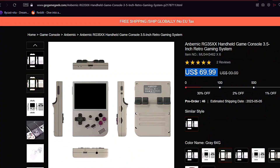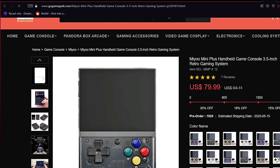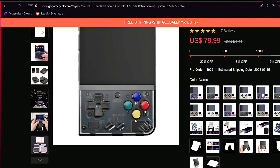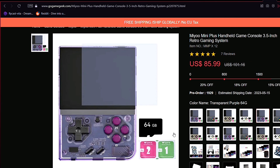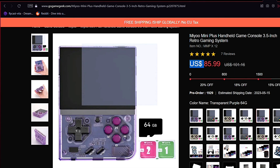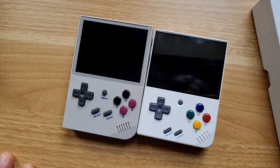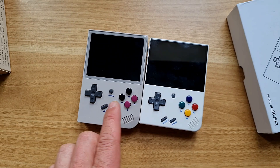Now the price: the Anbernic is cheaper, usually around $70 for the 64GB version, while the Miyoo Mini Plus is about $86 for the same storage. The price varies depending on where you buy — if you buy from GoGameGeek, those are the prices including shipping and taxes.